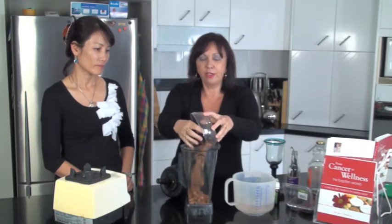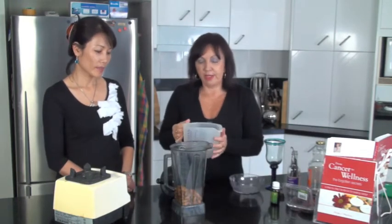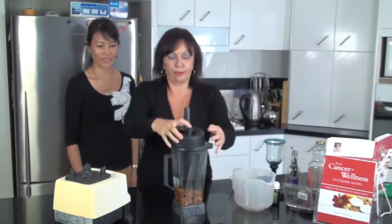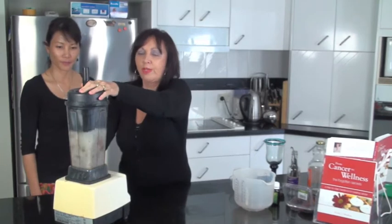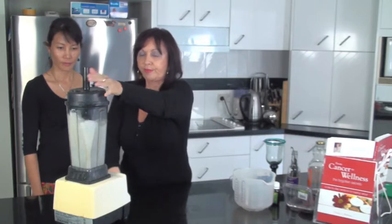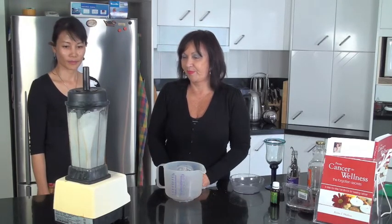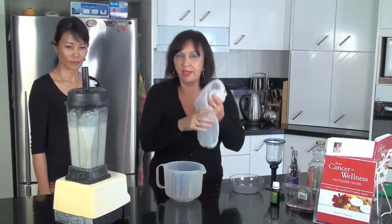You just soak them overnight and throw them in a high-speed processor. Use organic almonds where you can — yes, organic. There are three cups of water in there. Okay, this is so easy to do. Put your lid on. And done.